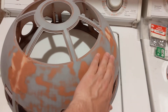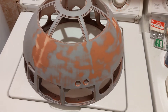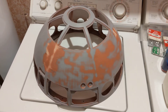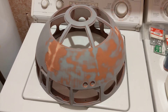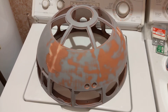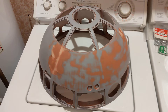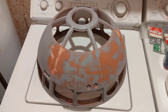So yeah, first video — showing the dome. I am committing to the project. I have two printers now. I'll save talking about the body for the third or fourth video. But yeah — first video, here's the dome, I'm committing to the project, I am going to print a life-size R2-D2.